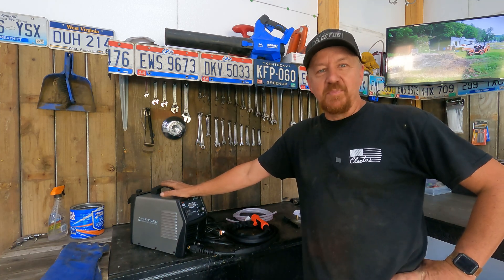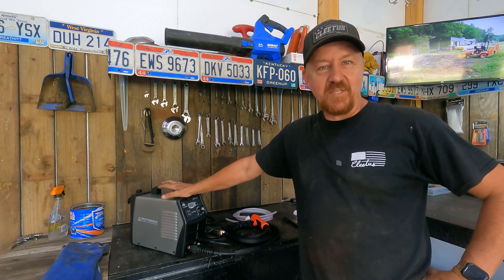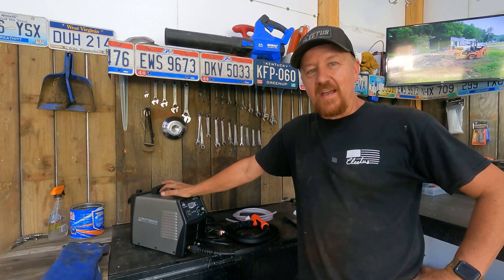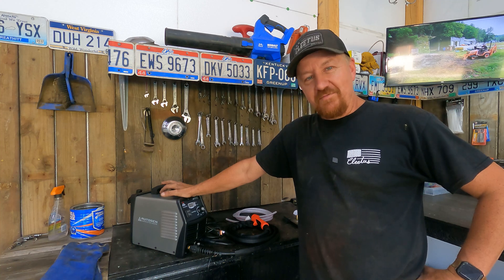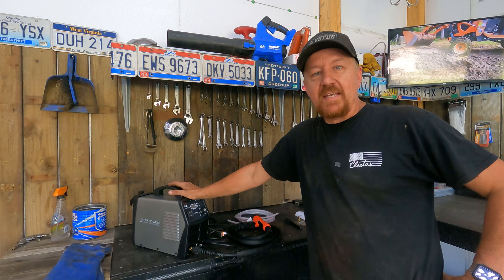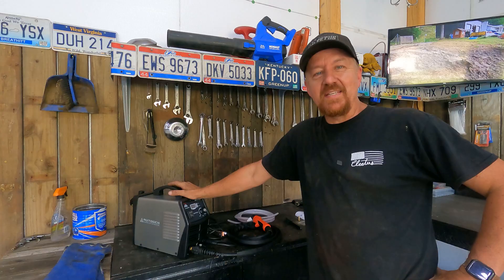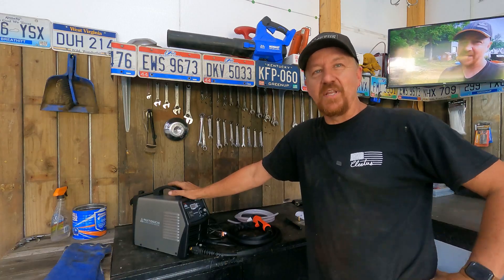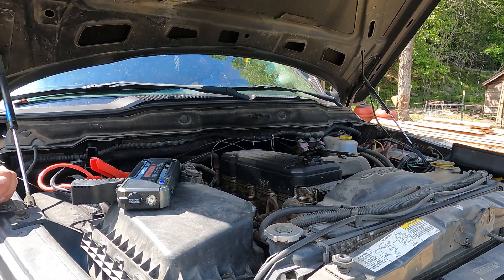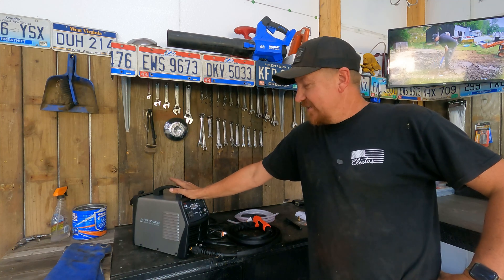A company reached out to me with their plasma cutter wanting us to do a review — this is the Autogen 55 amp plasma cutter, and they claim it will clean cut half-inch steel. Autogen actually reached out a while back and sent us a car jump starter, and it was able to start my diesel truck with no batteries installed at all, which impressed me enough that I felt we needed to see this plasma cutter in action.